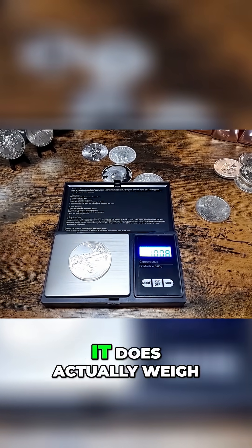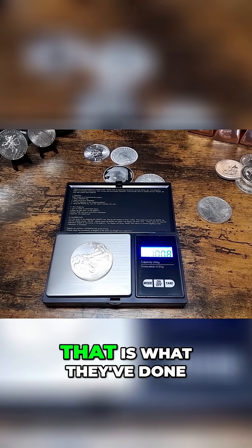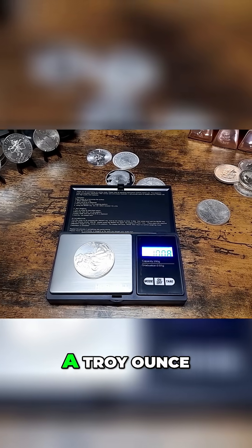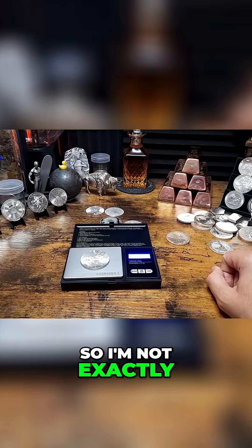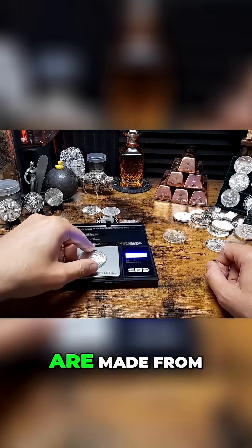There we go — it does actually weigh an ounce, a troy ounce. That is what they've done: they've made these weigh a troy ounce by increasing the thickness. I'm not exactly sure what metal these are made from.